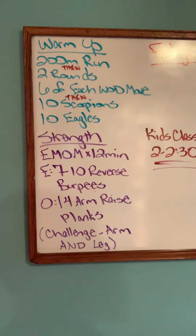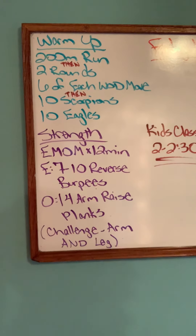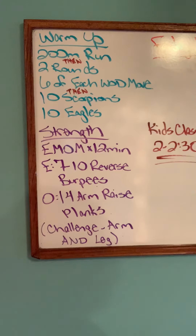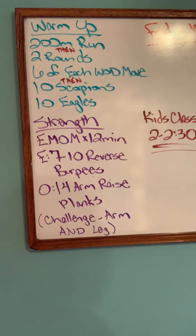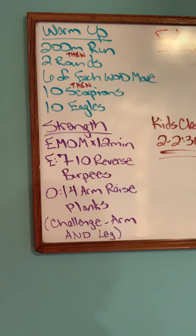Our strength today is a 12-minute EMOM — every minute on the minute for 12 minutes. On the even minutes, we're going to do seven to ten reverse burpees. On the odd minutes, we're going to do 14 arm raise planks.